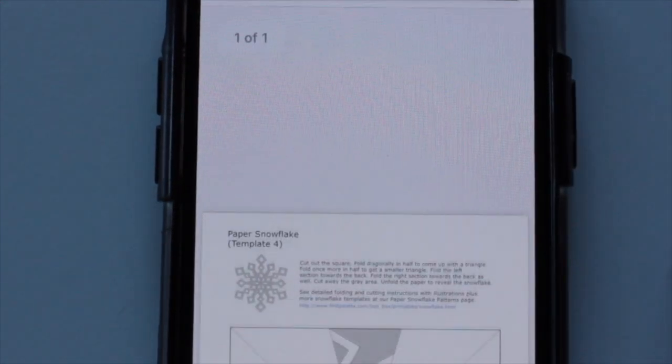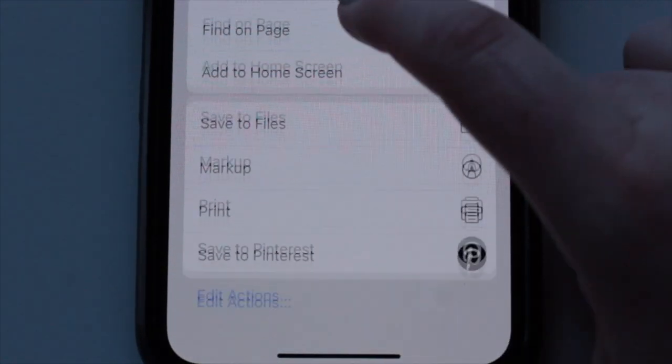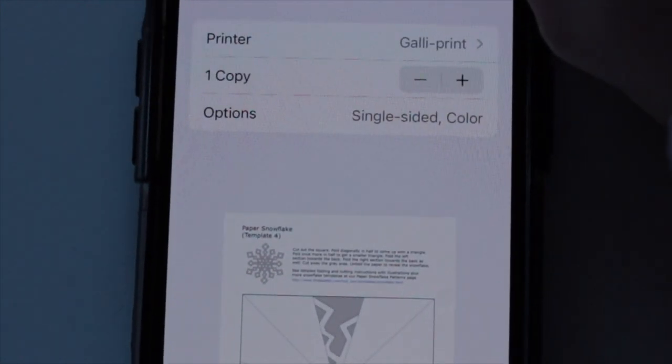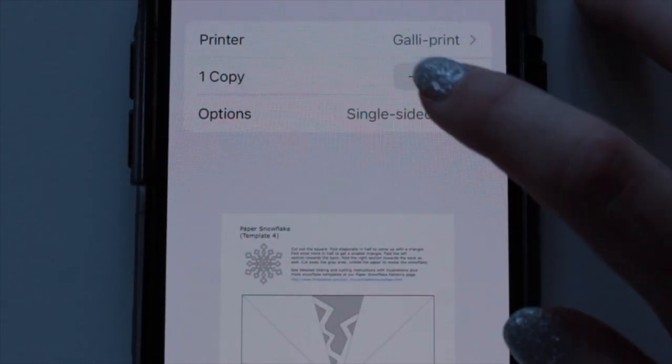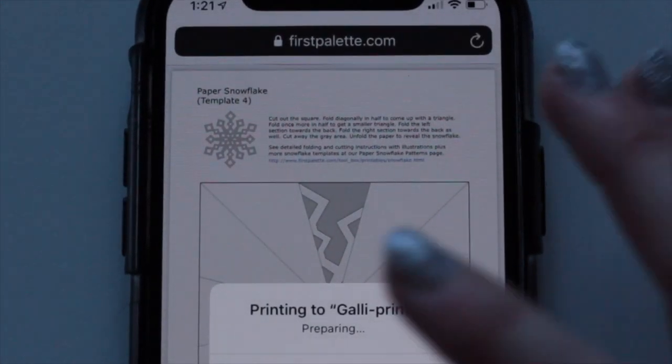If you click the link in the description, it'll bring you to the website. You can scroll down and pick the template of the snowflake that you want. I chose template four because it's the easiest. Then if you go all the way to the bottom, there's a little square with an arrow — hit that, then scroll all the way down. There's a button that says print. Then go up to the top, select your printer, choose how many copies you want, and make sure it's in black and white. Just hit print. I go through all the examples super fast, so if you see one you like, pause it and look at the template number so you can print it from the website.